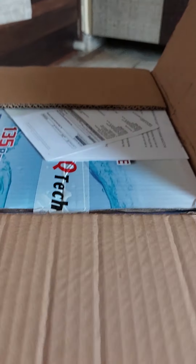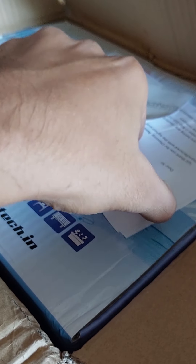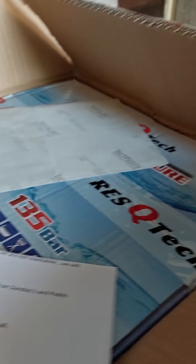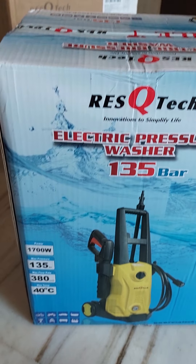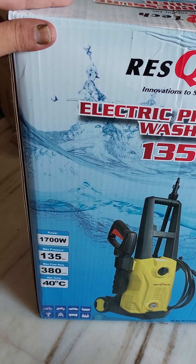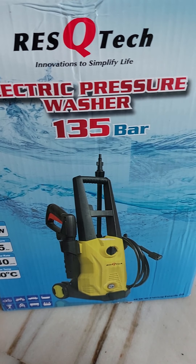Let's see what's inside the box. There's a message from the team. There was another package inside the box, and this does not look damaged, so that's a good thing. This is 1700 watt, max pressure 135 bar, max flow 380 liters per hour, temperature 40 degrees Celsius.